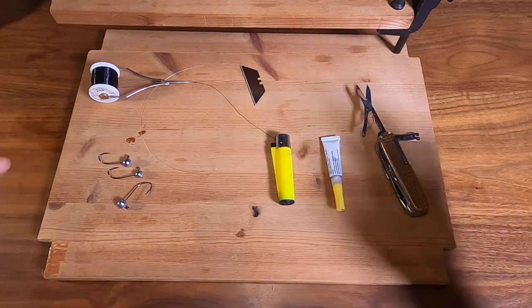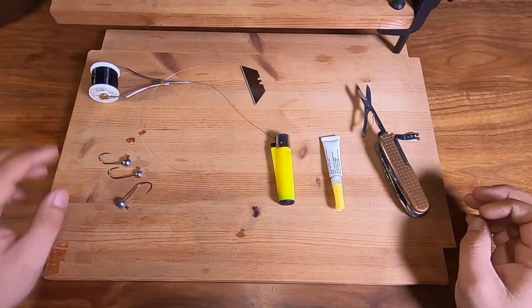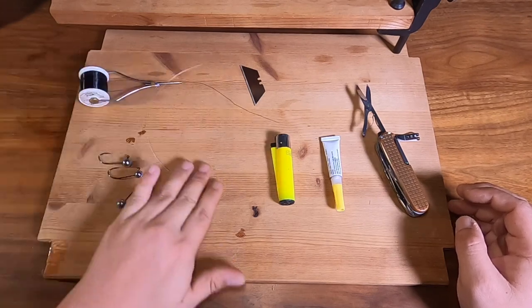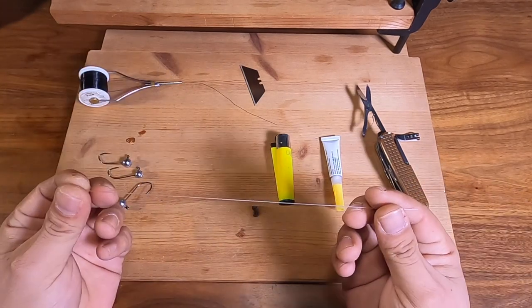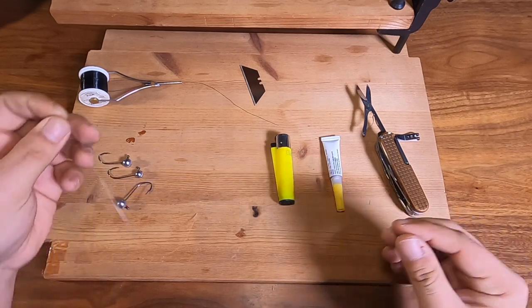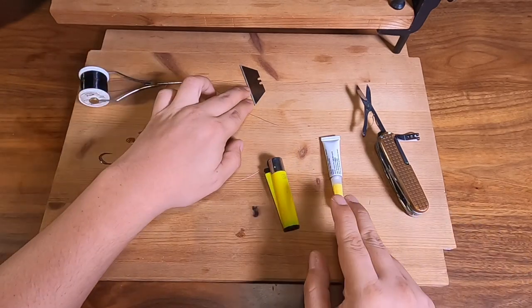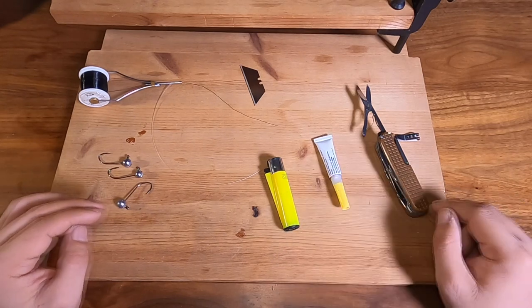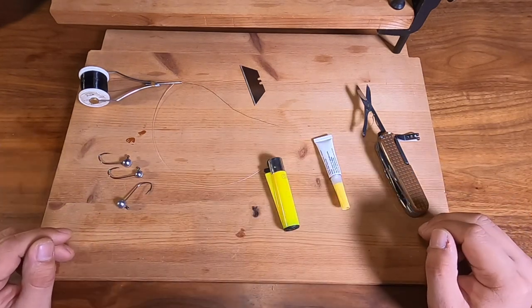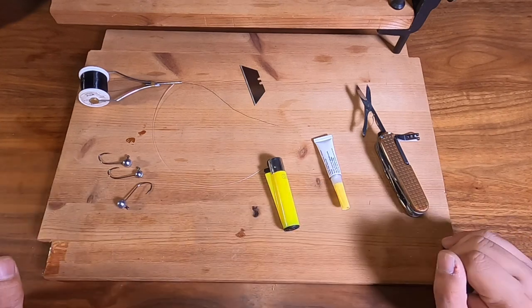I have a few items in front of me — you can use alternatives to supplement these. I have a bobbin with rod building thread, a piece of monofilament leader around 30 pounds, a lighter, a razor blade, super glue, and scissors. You don't need much. I'm just going to show you a short demonstration on how to put collars on this type of jig head.